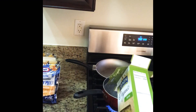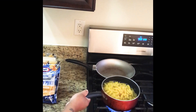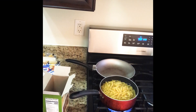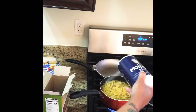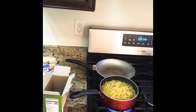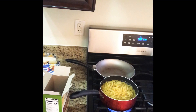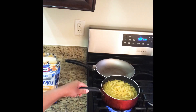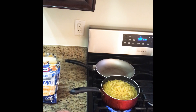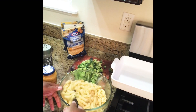So check back with me — I'm going to throw this in a pot of boiling water. I'm going to throw in a little bit of salt and a little bit of olive oil so it doesn't stick. Check back with me once this boils — I'm going to show you all the ingredients that I mix into my macaroni and cheese. I'll be right back.